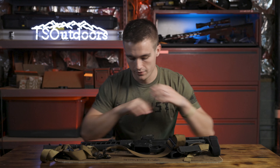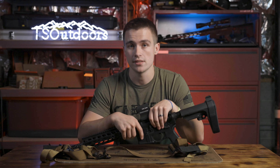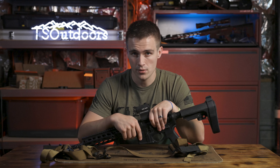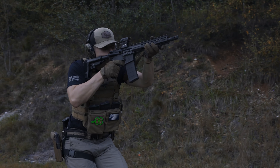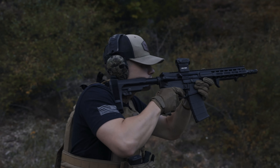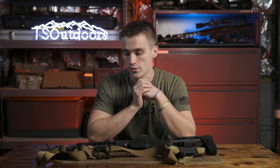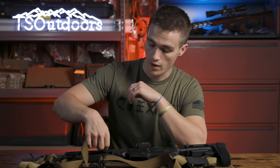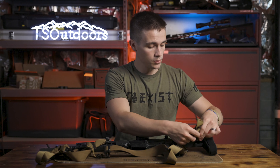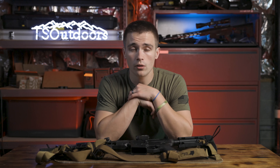I've run it quite a bit — I've kept it on my Stag, and if any of you follow my Instagram, I'm constantly using that rifle. It's pretty much with me every time I go to the range. I do a lot of testing with it, a lot of shooting, and run a lot of drills. I've kept this sling on it because I really wanted to put it through its paces. I usually use a Magpul sling and I love those, so I was really skeptical. I've had it on for a while now and I've been very impressed — it's comfortable, lightweight, rugged, and overall very well-built.